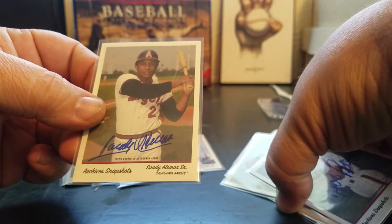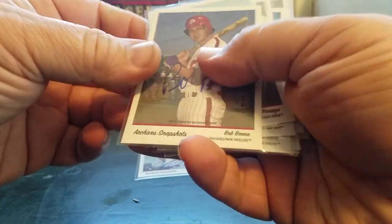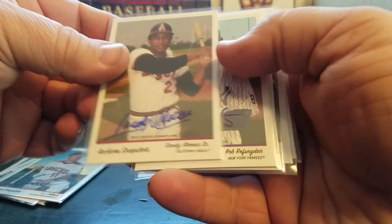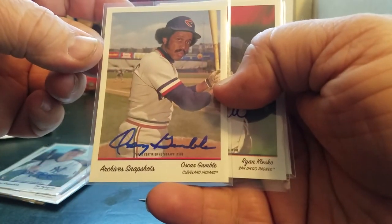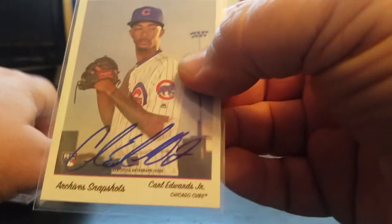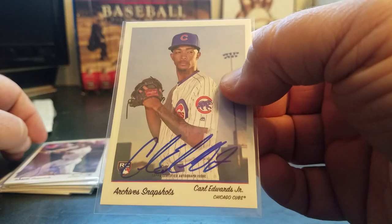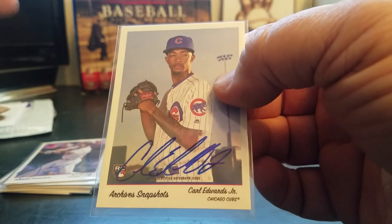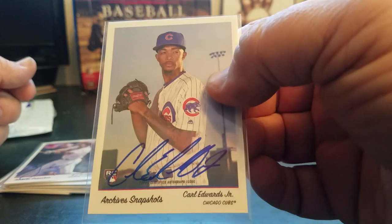Like I said, I got these for about $3.10 each. So how did I do? Boone, Peraza rookie, Johnson, Pollock, Alomar Senior, Refsnyder rookie, Oscar Gamble - that's probably my favorite one. Klesko, Surhoff, and Carl Edwards Jr. Nice mix of current and retired players. Comment below if you know more about how these work - I think they're online exclusives, but you're going to tell me because we've got smart baseball fans on YouTube. Anyway, thanks for watching. Bye.